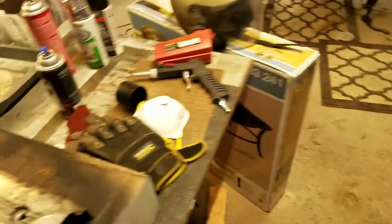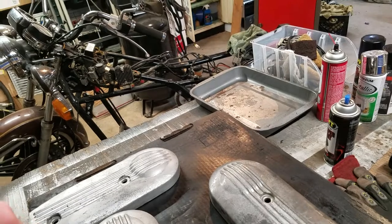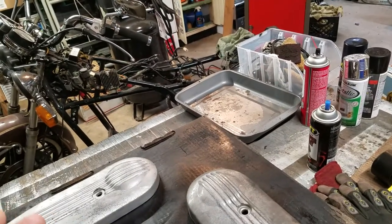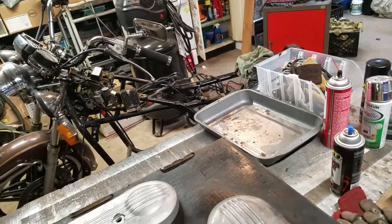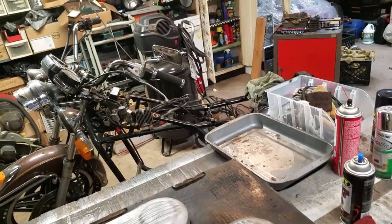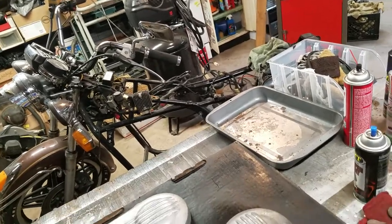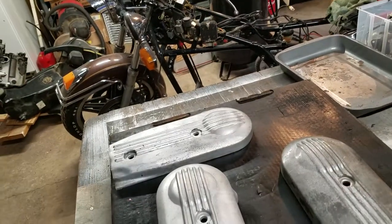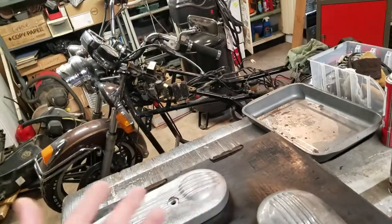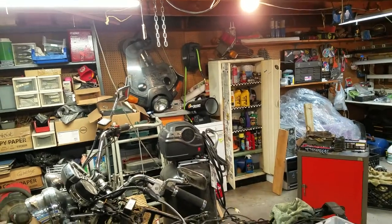Having said that, I also bid on a benchtop sandblasting cabinet — basically two feet by two feet by 20 inches. I got it for $35 — can't go wrong. It's used but the photos show it's in really good shape. I don't do much sandblasting, but when I do it'd be nice to have an actual cabinet to contain everything. I also picked up a hose reel from Harbor Freight for $50 — works really good, I'm happy with it.